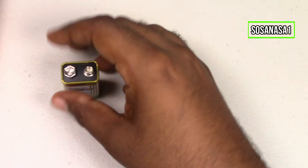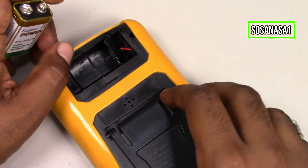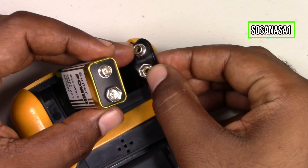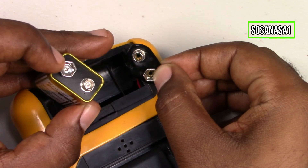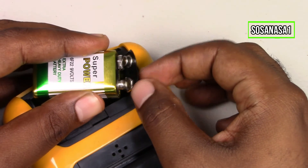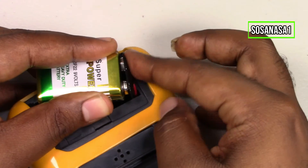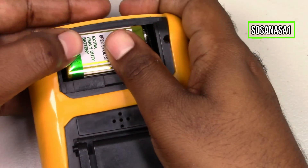Now turn off and let's use the other digital multimeter. We are going to connect the new battery. Be careful in this part — the small with the big and the big with the small. This is the correct way to connect it. Introduce one connector, then introduce the other. Now it's ready. Now introduce the battery inside the digital multimeter.